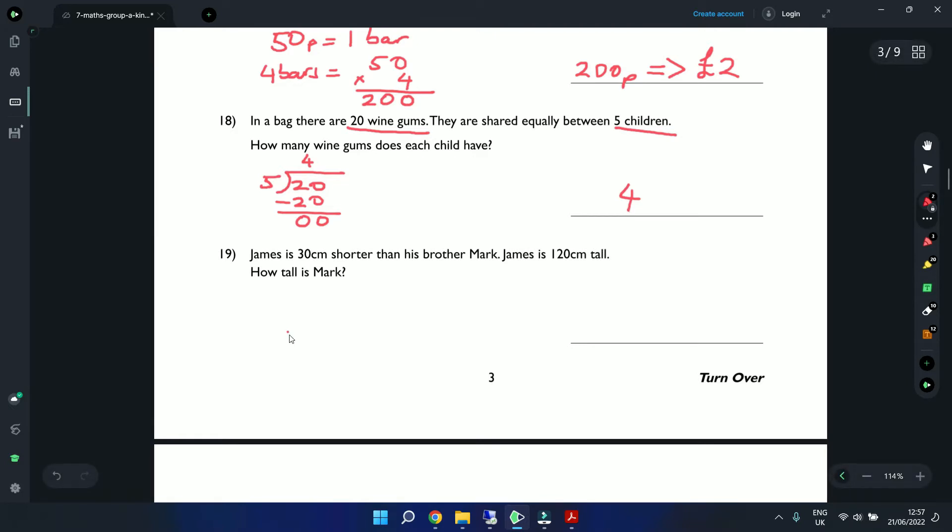Question 19: James is 30 centimetres shorter than his brother Mark. James is 120 centimetres tall. How tall is Mark? Since James is shorter, we add: 120 plus 30. 0 plus 0 is 0, 3 plus 2 is 5, 1 plus 0 is 1 — Mark is 150 centimetres tall.